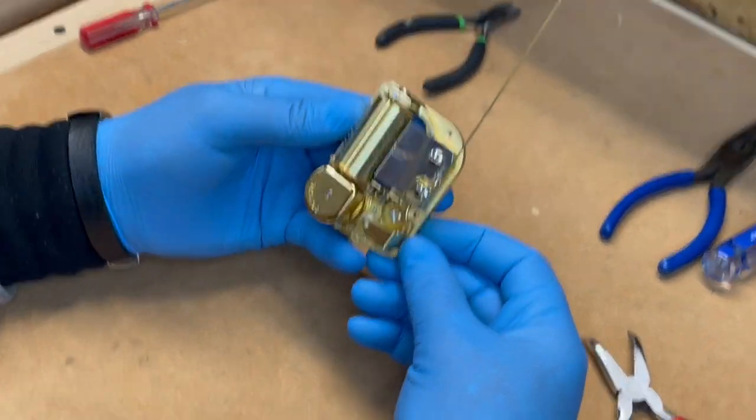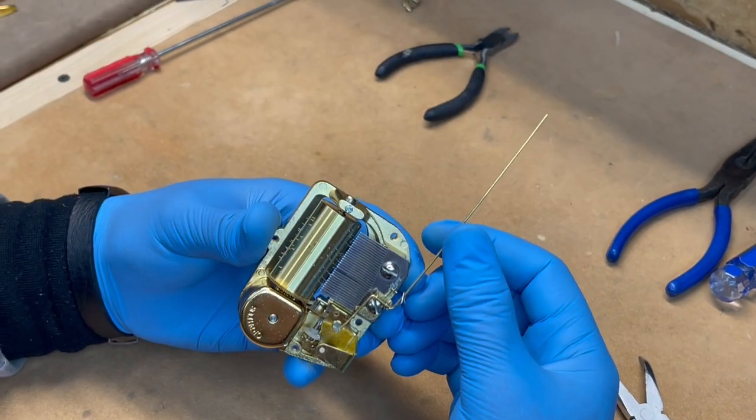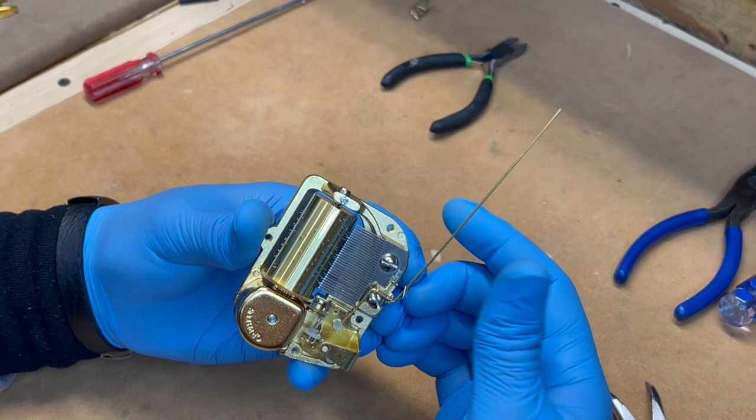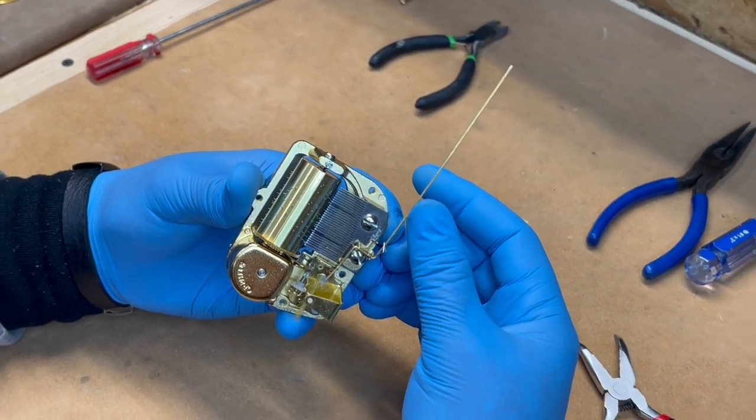There it goes — it stops it. It does reach. You just have to make sure you straighten it out. There it is — that's the 30-note and that's the wire stopper.